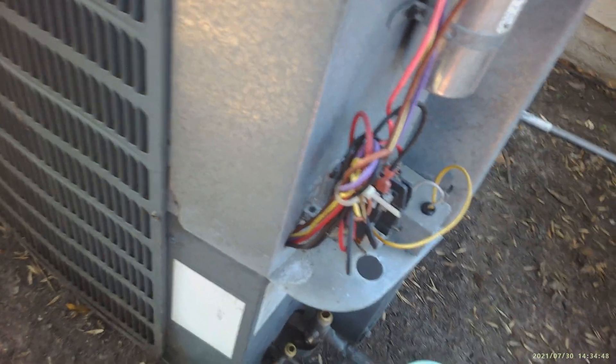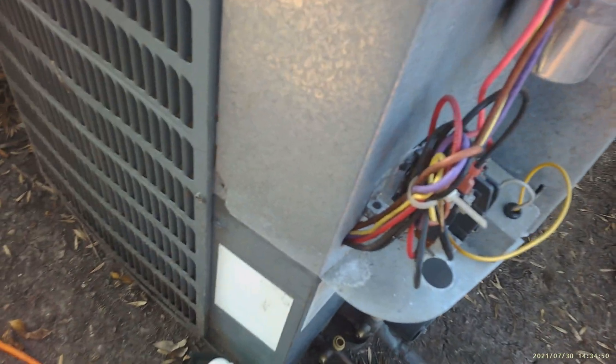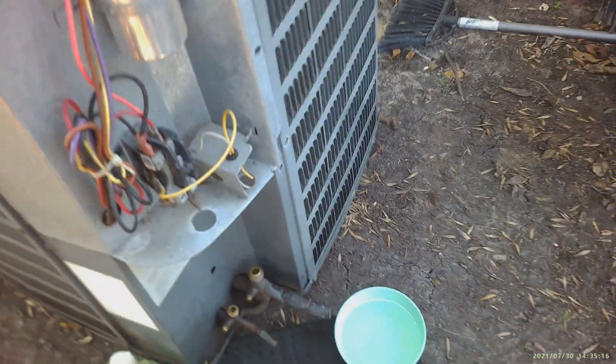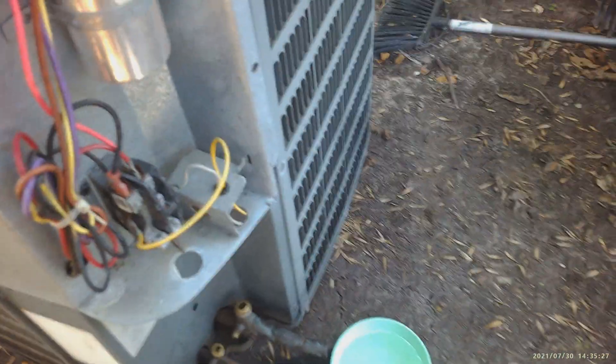On R22, your pressures could be around 300 psi, and on 410A your pressures could be around 350 to 375, even reaching 400. So if you are leaking on your high pressure side, you should make an emergency repair now. You really should replace the valves if you're leaking, but it's not going to be cheap — just replacing these valves could cost a couple hundred dollars, and some companies charge over a thousand dollars.